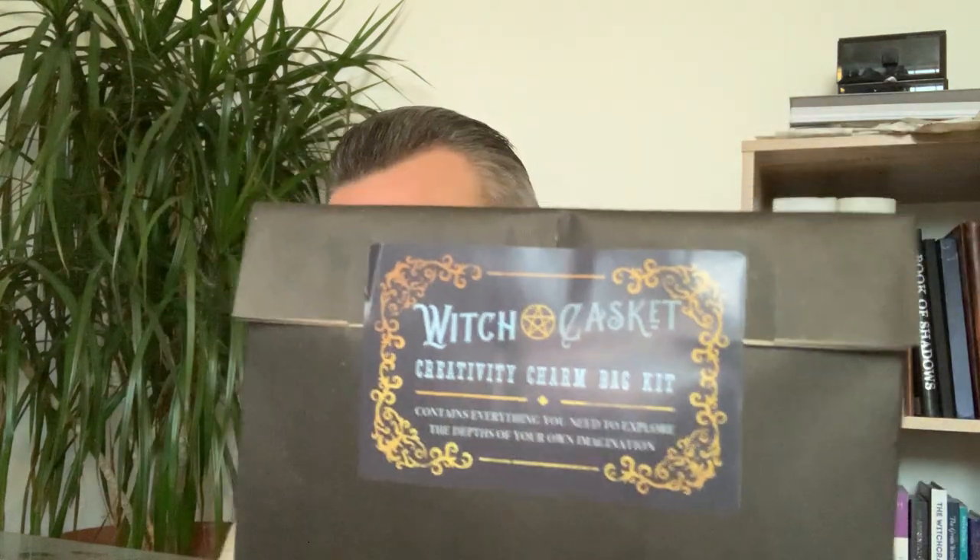With every Witch Casket, for those who don't know, we always get a spell kit or a charm bag — something we can put together ourselves and do a little ritual, with everything you need inside. This one is a creativity charm bag kit, which is quite cute. I'll open that at the end — gives me something to look forward to!